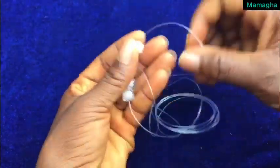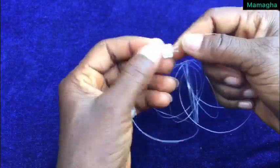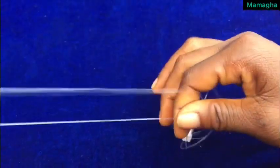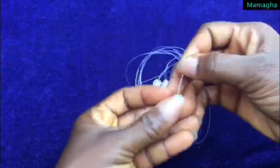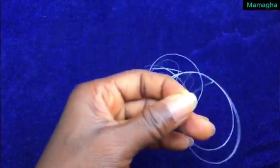Hold the fourth one and use the other side of the fish line to cross inside the bead like this. Hold the two ends and pull it. This is what you get. So hold the two ends together again like this and pick three beads.